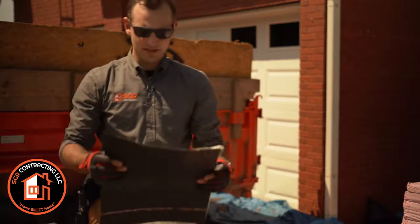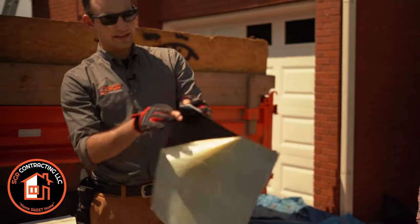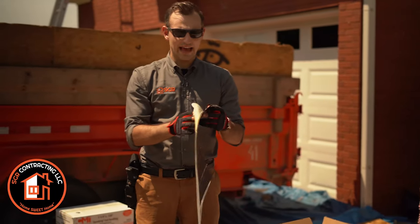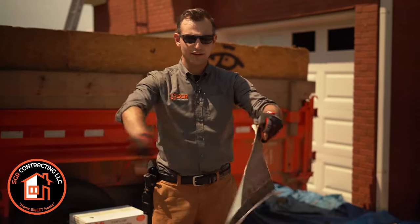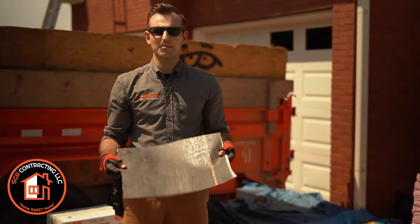What this is, is just a real sticky material. This back peels off, and it's super sticky. Whenever it gets hot from the sun, it actually melds down to the roof. So we peel this off and put it in all those places that are most susceptible to water. That's the ice and water shield that we're going to put on.